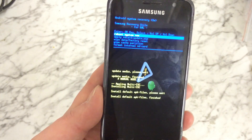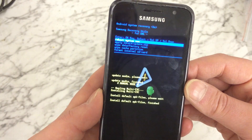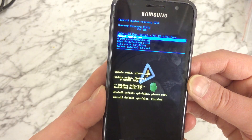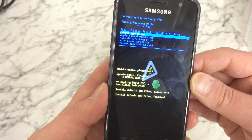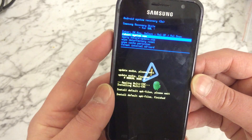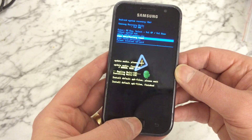Now we can let go. As you can see, we're into a little menu with a few options: reboot system now, apply SD card update, wipe data/factory reset, wipe cache, and format internal SD card. The one we want is wipe data/factory reset, so we use the volume down button to move down and highlight that one, and the home button to select it.